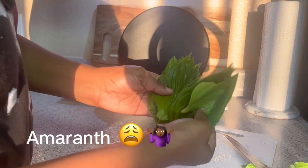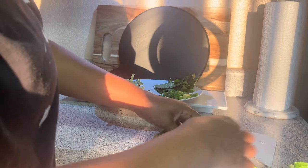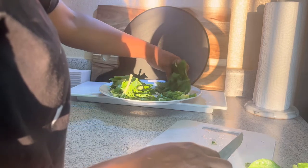Here are the amaranthus leaves - or I think that's how you say it. I think I'm just going to leave these whole.